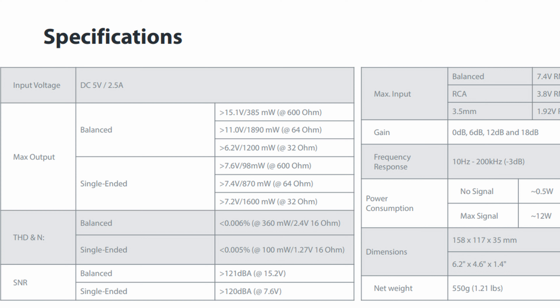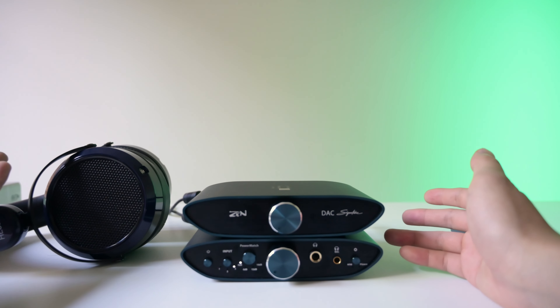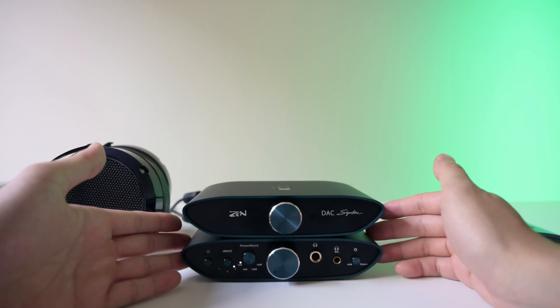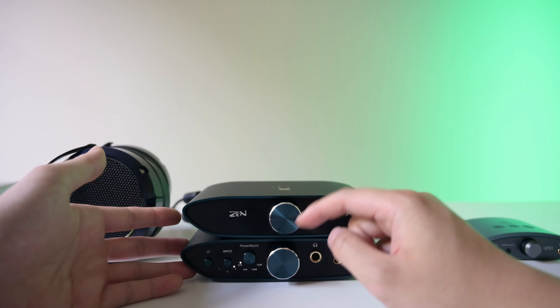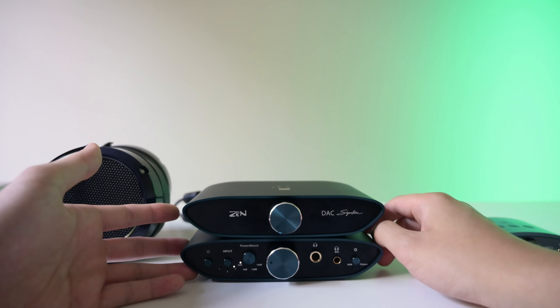It doesn't really make a difference in practical use cases because it's more than enough power for any headphone. I have the HE6SE V2 right here — this is the most power hungry headphone out there and it plays fine on this. At the highest impedances, the balanced mode actually does put out double the output of the single-ended. Now the volume dial is really big, very chunky, it's really nice. I've used amplifiers with dials that were too small and too thin, but you do not get that issue at all. It's very smooth.